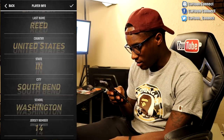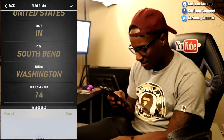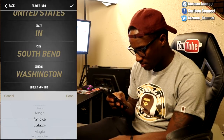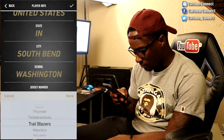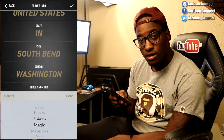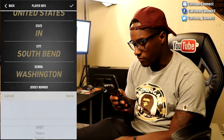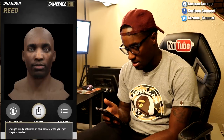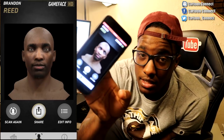Edit info. Look, they already got me right. I don't know what desired team I want to go to. We just going to put any for now. But yeah, we going to rock with that. I don't know what's going on with this app because this is definitely not me.